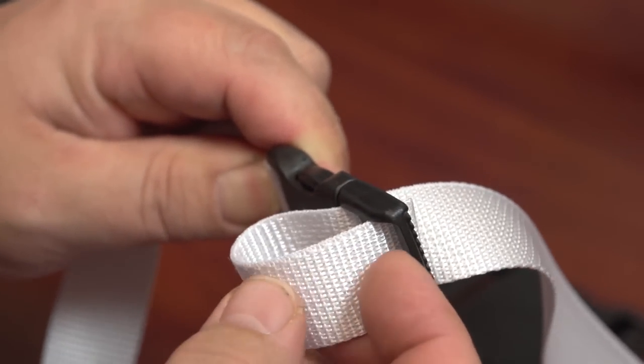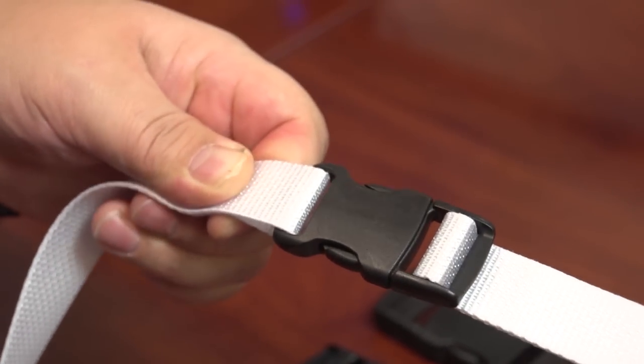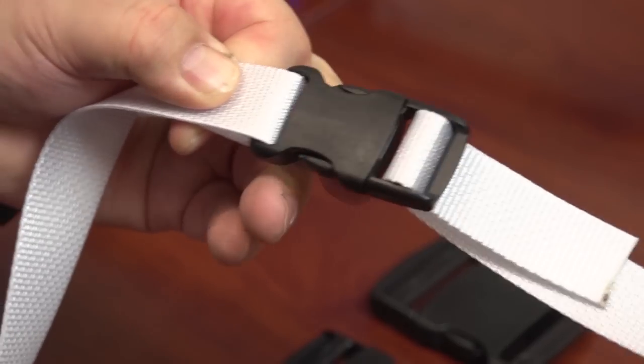These side release heavy duty buckles are resistant to solvents, fuel, abrasion, and show lower wear and friction than other buckles.